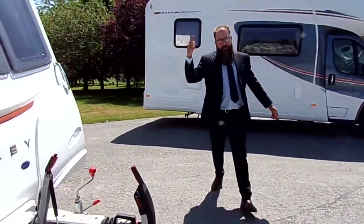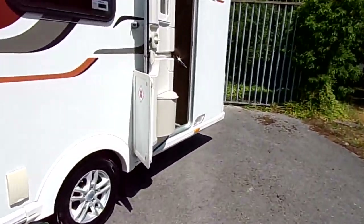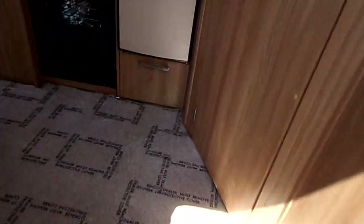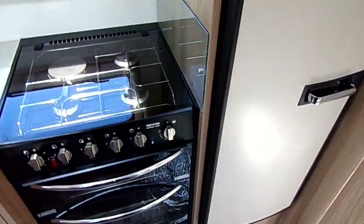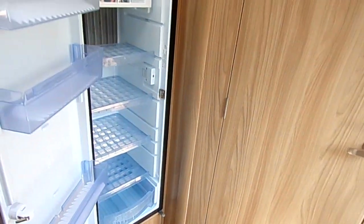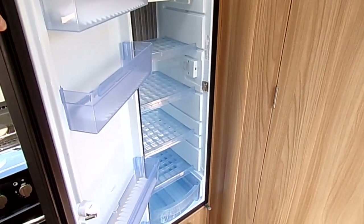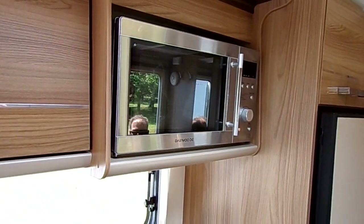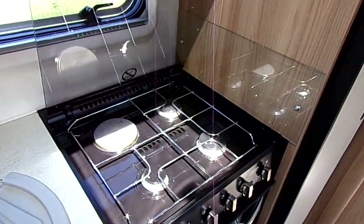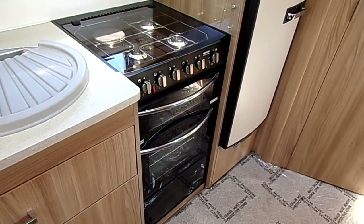If you come round this way I'm going to show you the inside. Starting with the kitchen - Aaron, if you'd do me the honours of opening that fridge freezer. As I said from outside, you could tell that was going to be a really good sized fridge freezer, and it is, and it's immaculate. To the left we've got the microwave, a three ring gas hob with a hot plate, an oven and a separate grill underneath, which always comes in handy if you're going to be using your caravan late season.